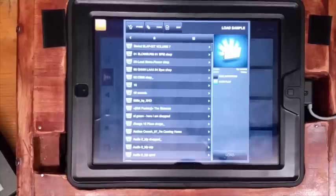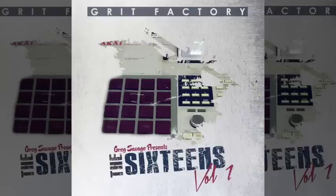Yo what up, it's your boy Mark from the Beat from Machinemaster.com and I'm back with another kit review. This week up, the Grit Factory, the 16s by the homie Greg Savage.